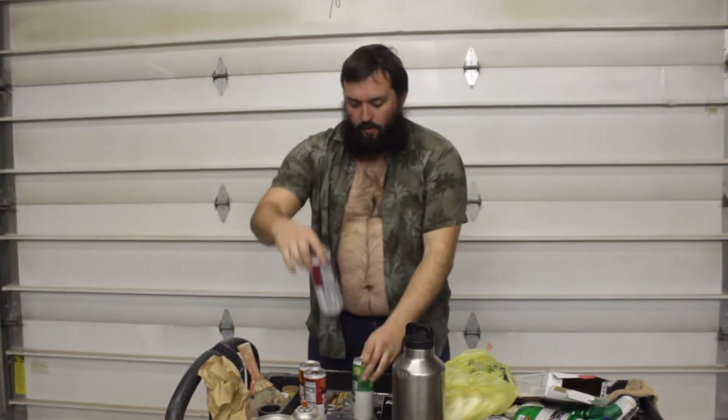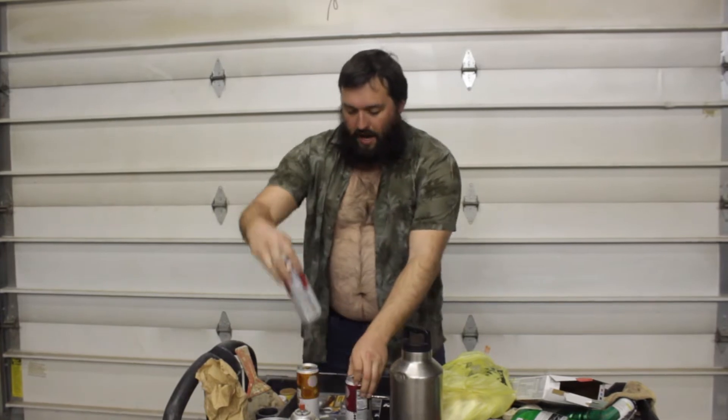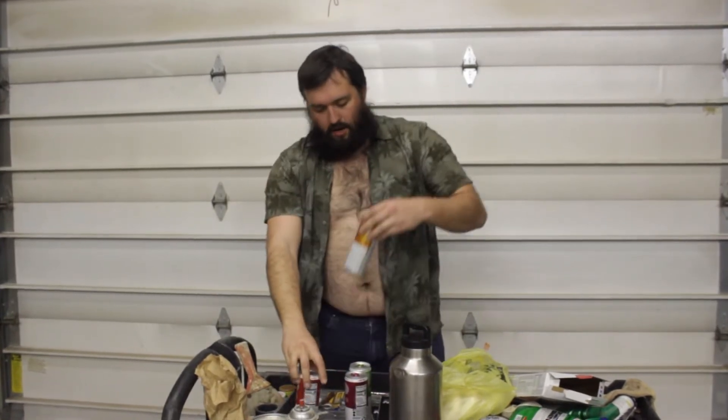We have a citrus soda, we have cherry cola, we have classic cola, and we have orange soda. I'm excited for all these ones. I don't know exactly which one to start with. I'm just going to dive right into this one and go with the classic cola — it's a classic right here. So let's do it.